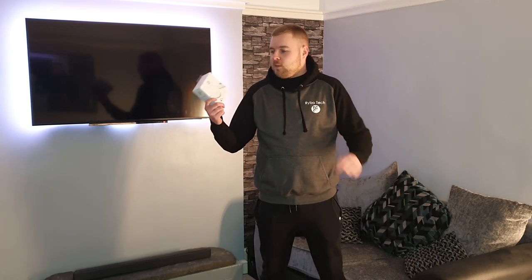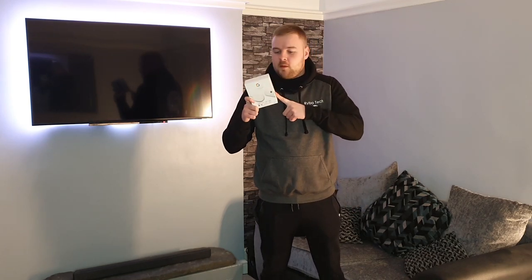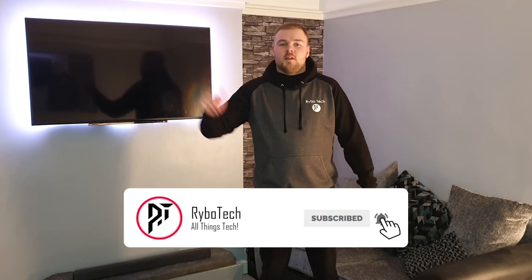Hello and welcome back to Ryvo Tech. Today I'm reviewing the Chromecast Ultra with Google TV. I'm going to unbox it, go through the setup, and then see if it's worth your money. If you like the video, drop a like on it. If you really like it, subscribe. Let's get into it.